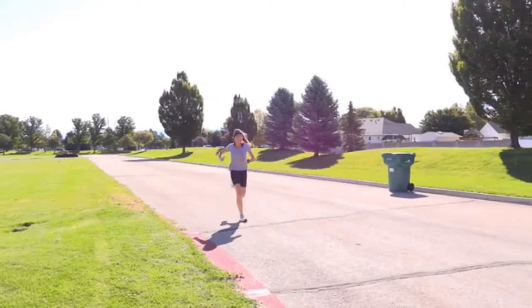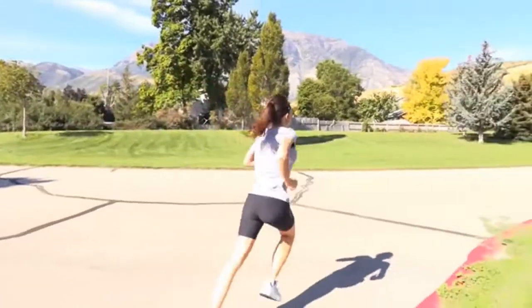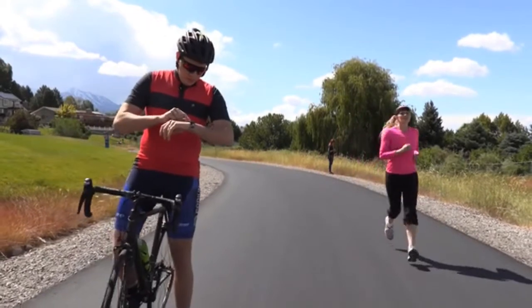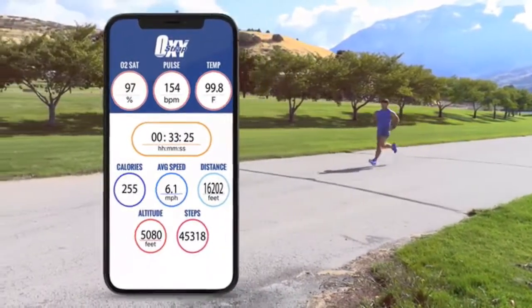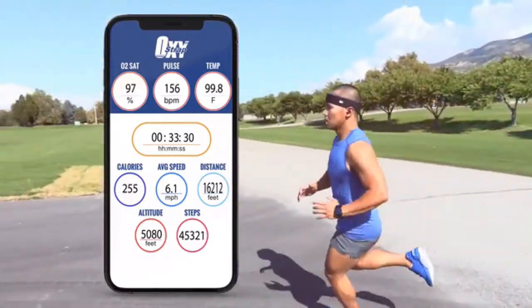The Oxystrap gives you real-time audio announcements of all your fitness data, so there's no need to ever stop, slow down, or take your eyes off the road. All of your data is stored in the Oxystrap app so you can track your vitals plus distance, speed, altitude, time, and calories burned.